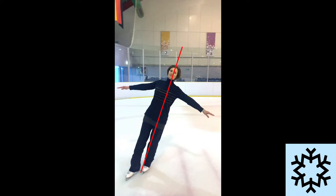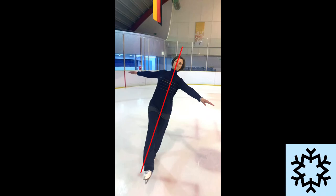From here our skating foot and left shoulder draw into alignment using our twist action, and our free leg completes the forward swing motion.